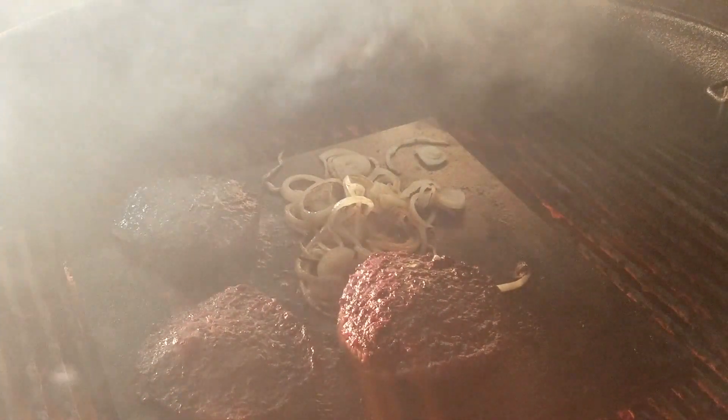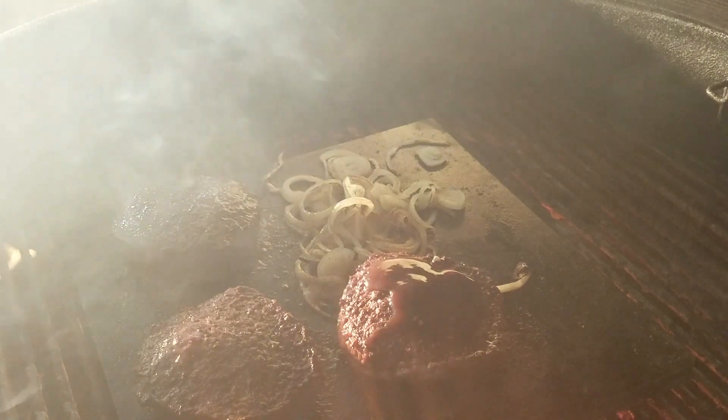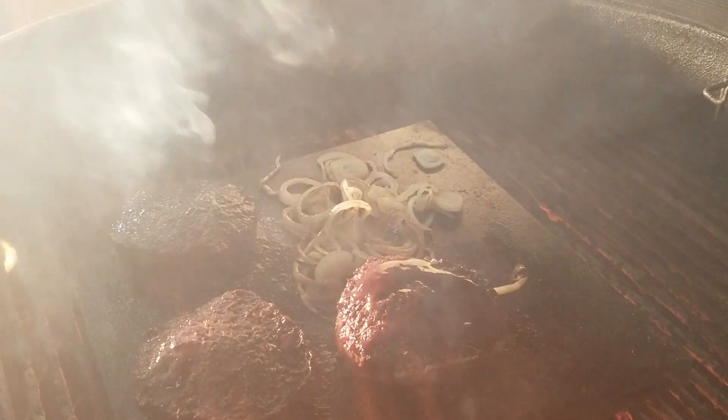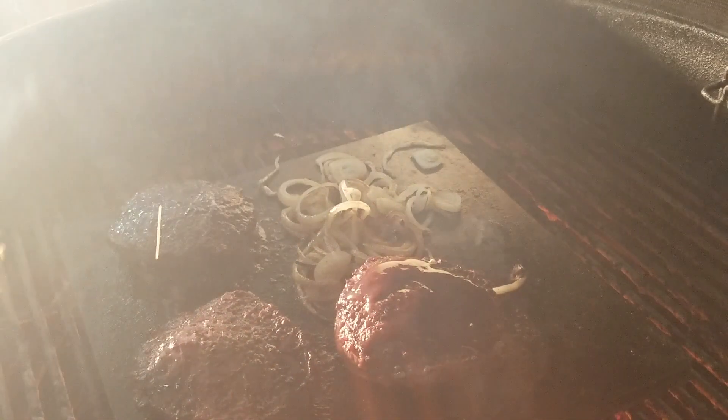I'm going to put some barbecue sauce on mine. Alright, it's good — a couple more minutes. It's dark at night and lighting's always an issue. It's only about 20 degrees out, so it's freezing. It's hard to always get the Kamado up so high when it's this cold, but it usually goes pretty well.